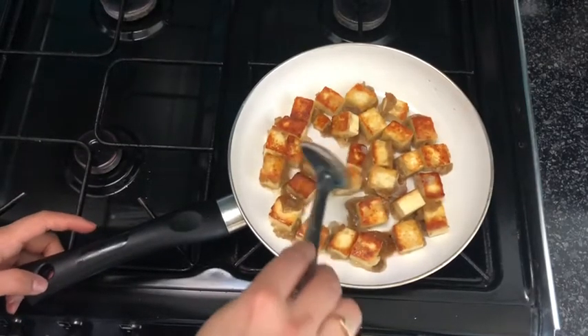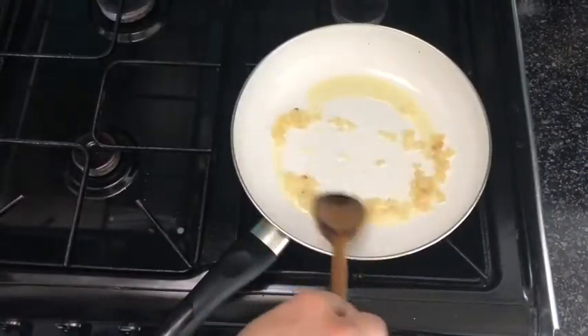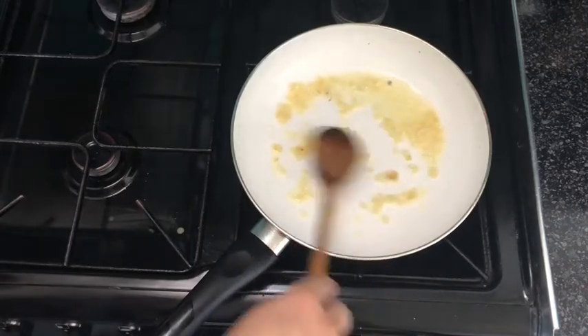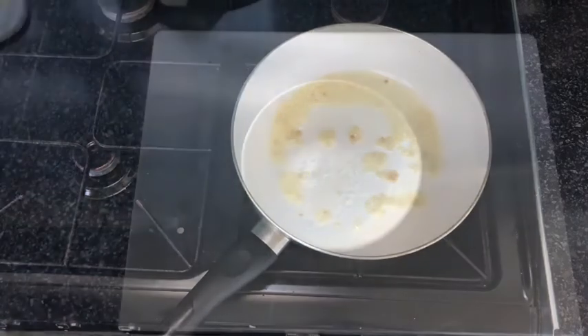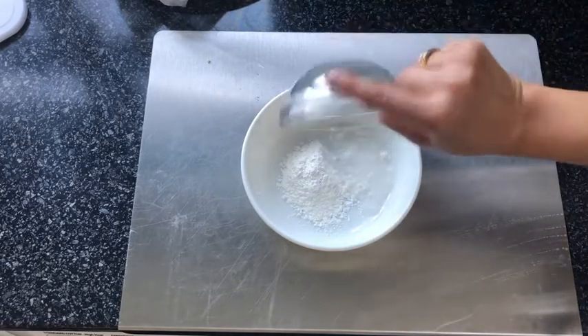My paneer has become golden brown and I've removed them from the frying pan. In the same pan I've added around a tablespoon of oil and my chopped garlic. I'm going to leave this on a medium to low flame and let the garlic become a golden brown color.